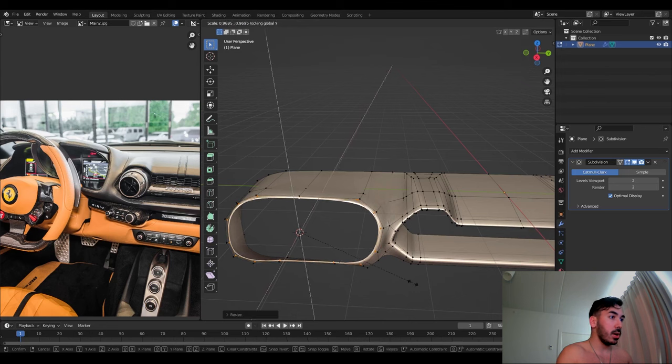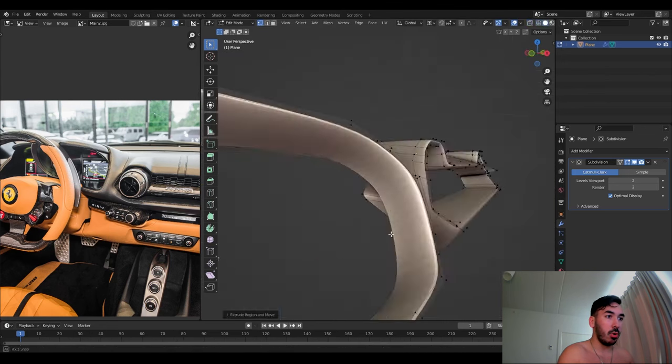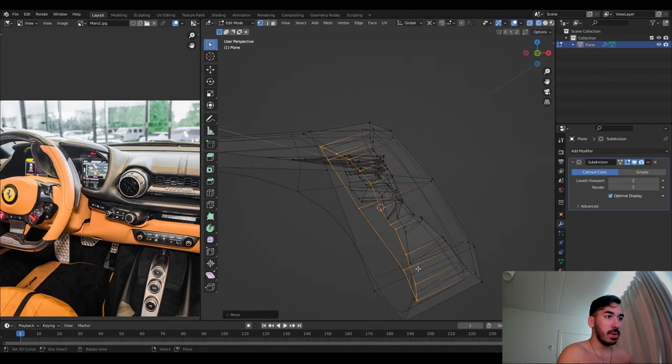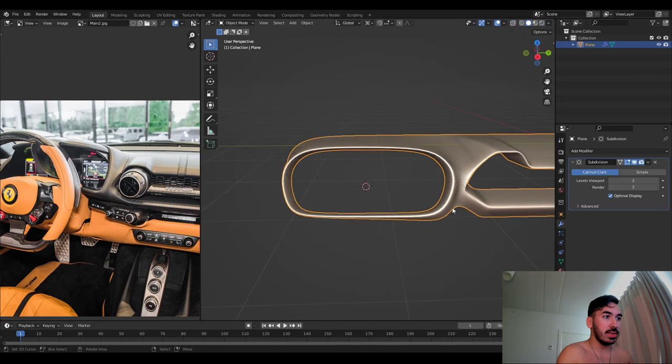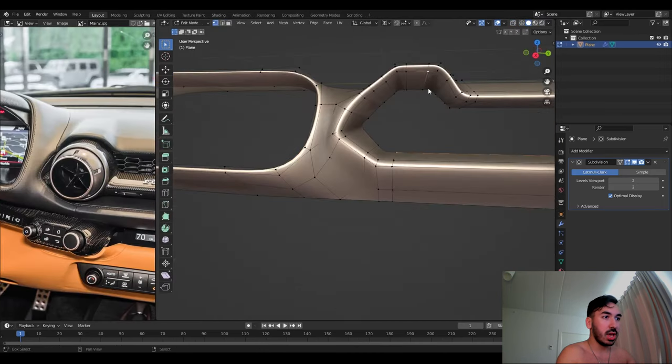Now we're extruding the parts for the steering wheel area of the dashboard — extruding that part in, making the frame. Now we're going to move back to this AC hole and start making the first AC fan.